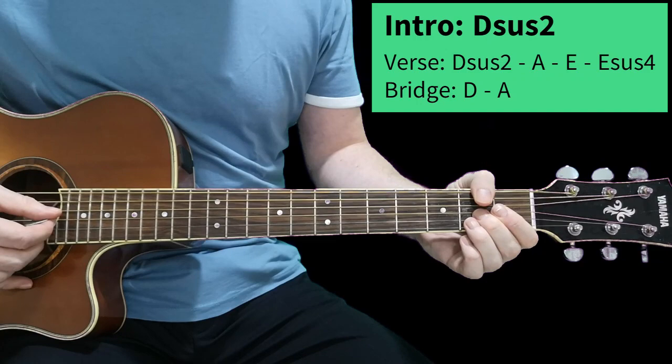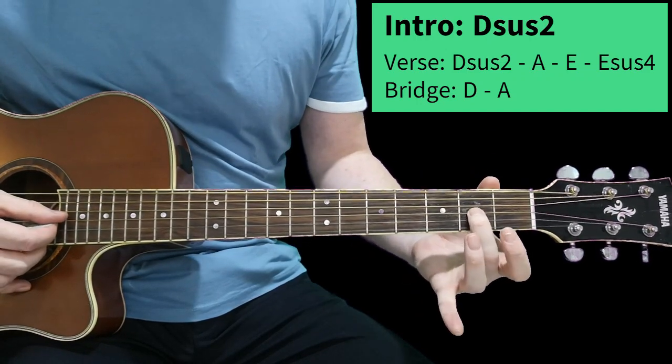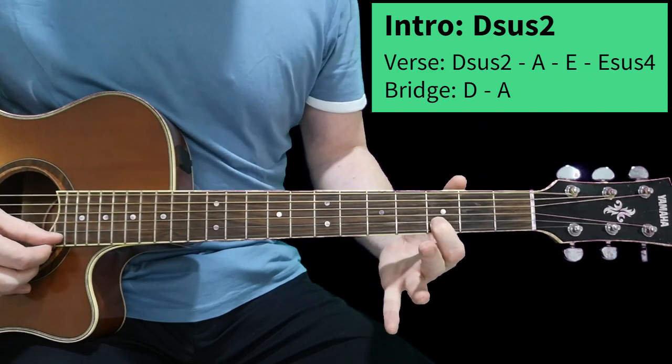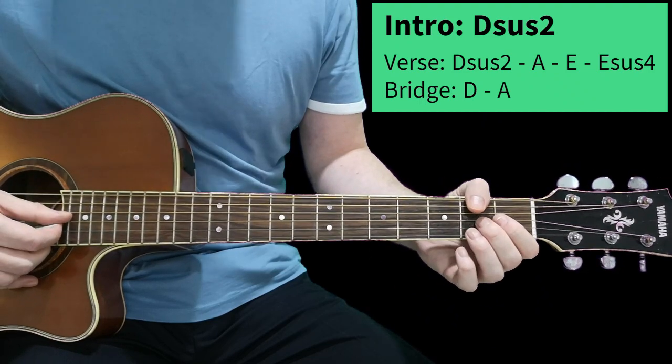There are some little riffs in there as well that you can do. This little slide here on the third string second fret up to the fourth, and then the first finger on the second string at the third — just a standard blues slide in.